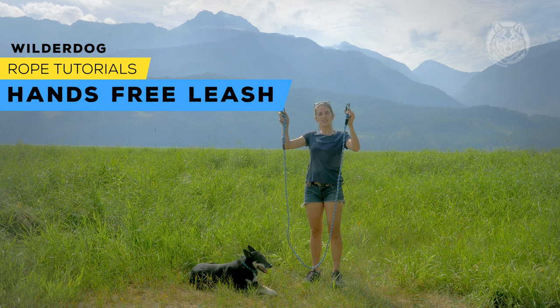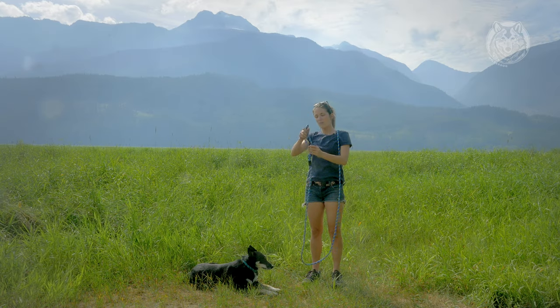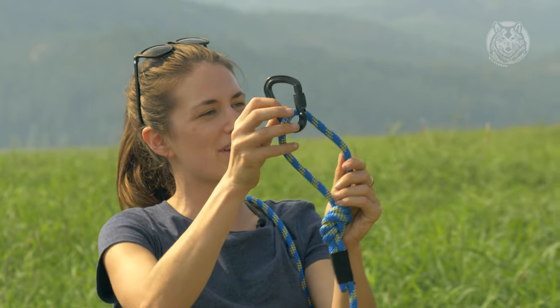You need a 10-foot leash and two carabiners. Take the side with the carabiner that attaches to your dog and put it out of the way for now. With the other side, attach your new carabiner to your handle.